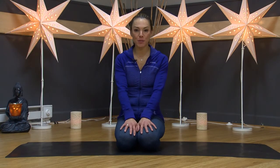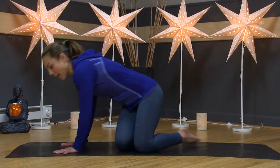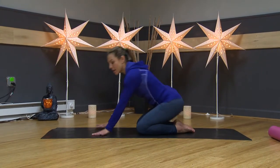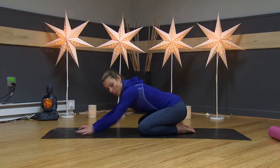Congratulations, welcome to day 11 of your 30-day yoga challenge. I'm Melissa and today we're going to be doing some yoga for back pain. About 30 million Americans suffer from back pain at some point in their lives, so it's important to know when you do have back pain how we can modify our postures. Back pain can be caused by lots of things — tight hamstrings, posture, or stress.